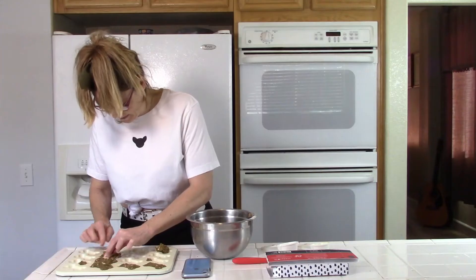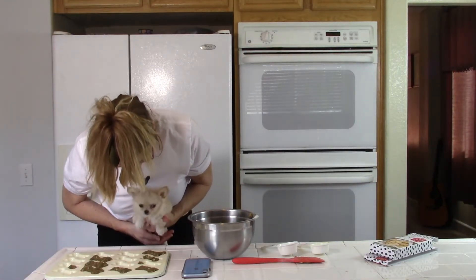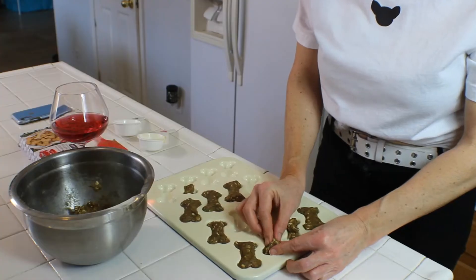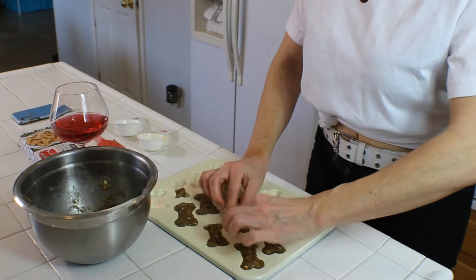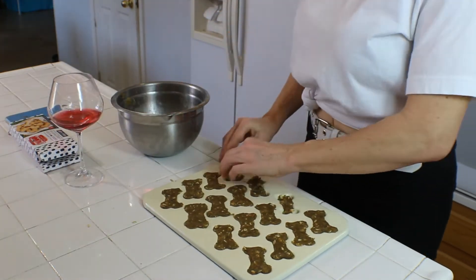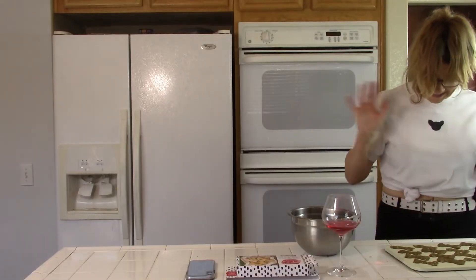Do you think all my chihuahuas are going to appreciate all the effort I'm putting in? Are you going to get a treat later? Oh my gosh, they're so cute!